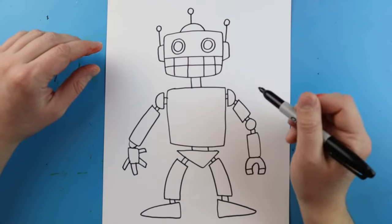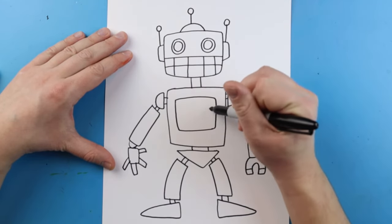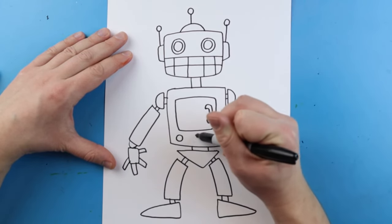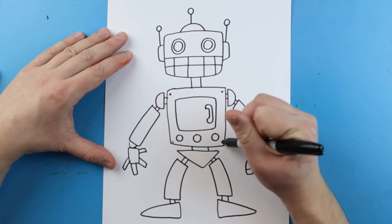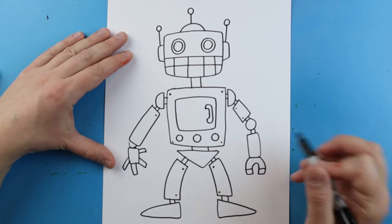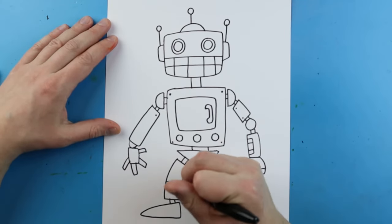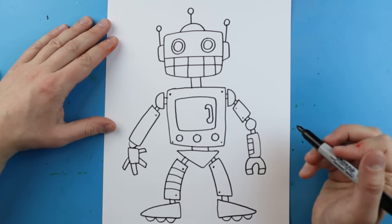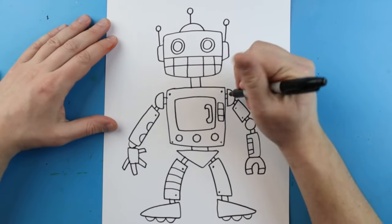We can come in here and add different details onto our robot too. A lot of people like to add a square shape for like a door where the robot could keep stuff in, with a little handle. I like to add different little button shapes, small black dots and spots to show where there might be screws or bolts, little lines for extra shapes, and maybe some half circles on the bottom for some little wheels. Lots of shapes for buttons and details to make your robot look unique.